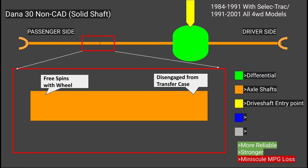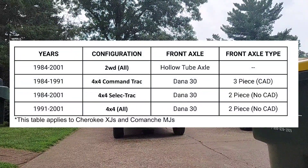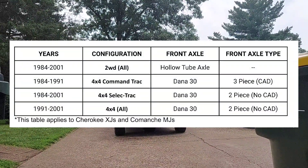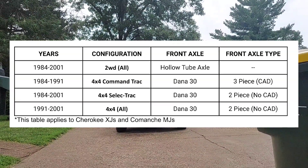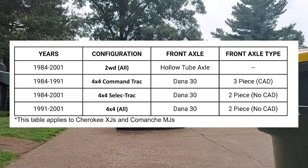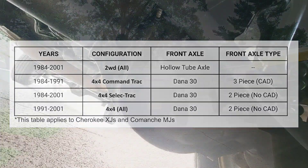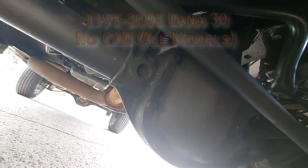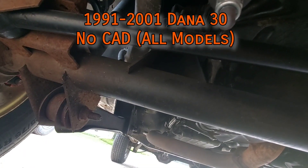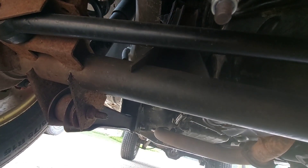The best way to bypass the CAD is to use a full-length shaft from a '91 or newer XJ. Note that if you have an XJ from the CAD axle years and you have the Select-Trac package with full-time four-wheel drive, the axle uses the later commonplace solid shaft instead of the CAD system, so it is possible to find a Dana 30 earlier than '91 without the split axle shafts. For 1991 through 2001, the Cherokee's Dana 30 simply got rid of the CAD system and the passenger side axle shaft is just a solid beam.